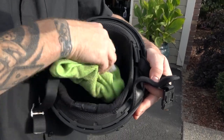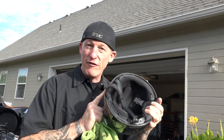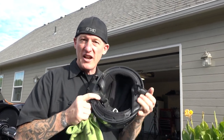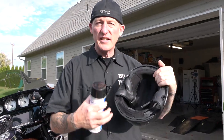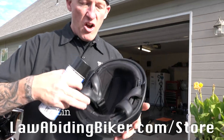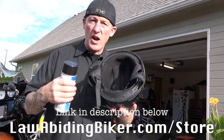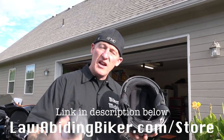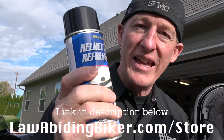Once you wipe it out, your helmet will smell very fresh — I guarantee it. Love this stuff, and it's that quick. When you get back from a ride, after you wipe all the excess out, you're going to feel that your liner is a little bit wet — no biggie, that's supposed to be that way. Just leave your helmet out, let it air dry, and it will dry out in there and smell great.